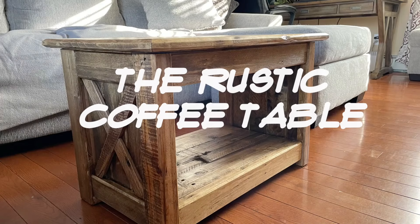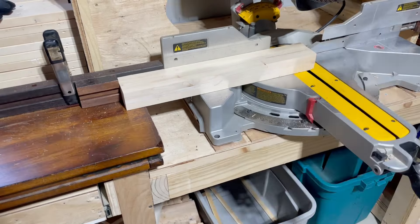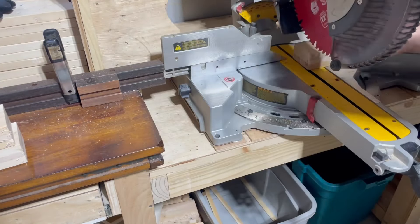Alright, let's get this coffee table built — and we'll include a hidden drawer too. I had these legs left over from a previous build's design change, so I cut them in half and used them for this project.